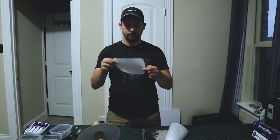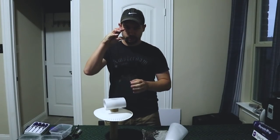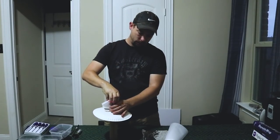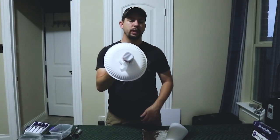Take the parchment paper, wrap it over one of the ends, make a tight loop with the rubber band, and slide it around the end of the paper towel tube like that. The rubber band will hold it in place.